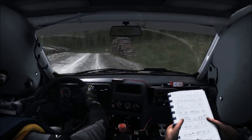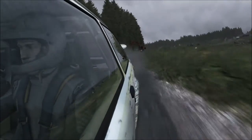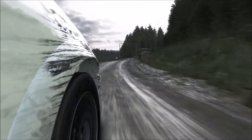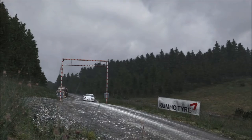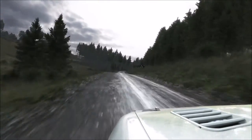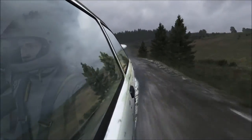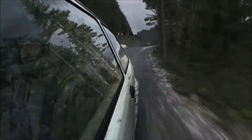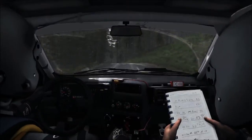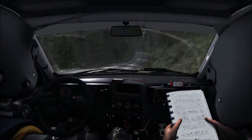Left three long, don't cut. Left two. Left one, left two, left one, left two. It's a left six long over crest. It's a right five and right five long. It's a left six long over crest.